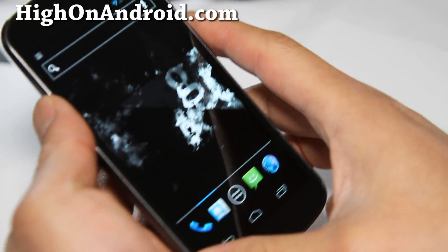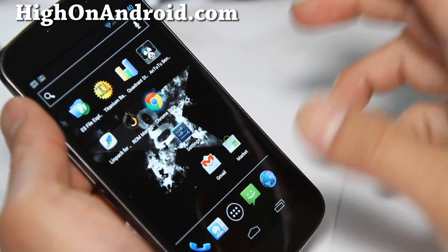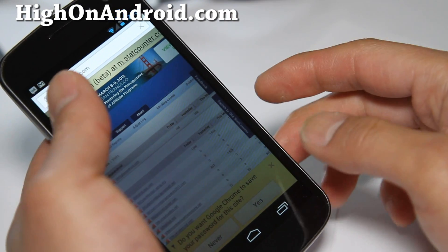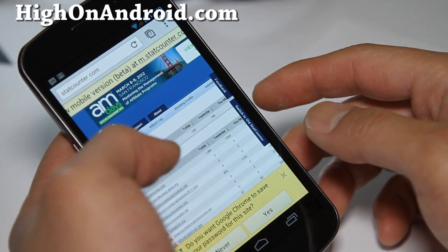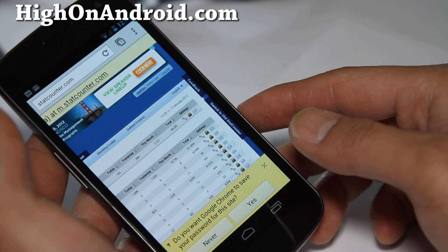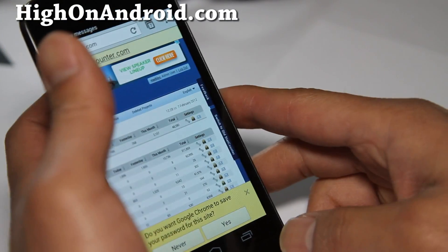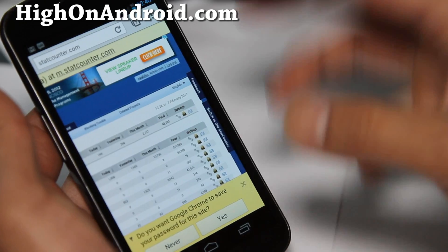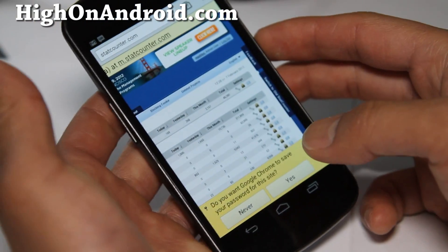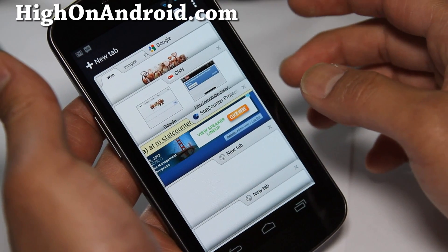Hi all folks, this is Max from Hi on Android.com and the news of the day is that the Chrome browser is here for people with Android Ice Cream Sandwich. I've got my Galaxy Nexus which has the official first Ice Cream Sandwich, and this is the new Chrome browser. I just want to give you a walkthrough for those of you who don't have ICS.